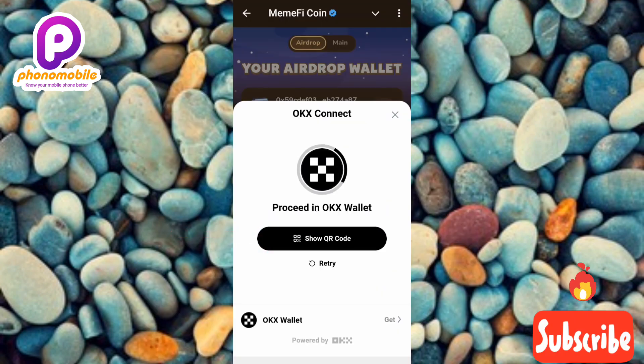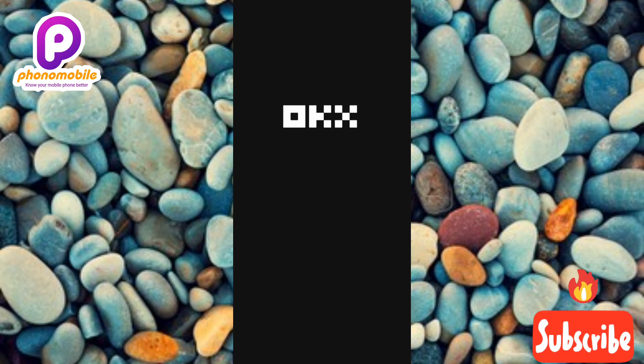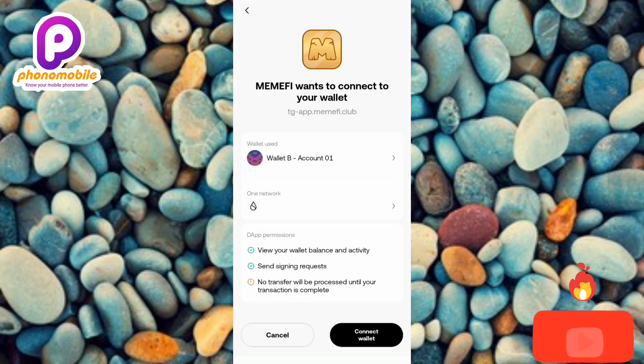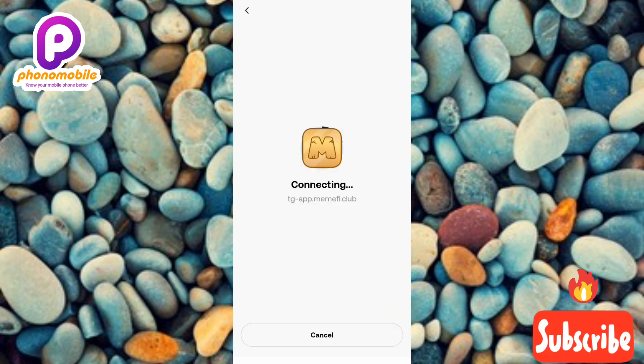I'm going to use the first option, which is the OKX app. Now you can see my OKX app is opening — let's wait a few seconds. You can see what's written: 'Mimify wants to connect to your wallet.' Tap on 'Connect Wallet' at the bottom right corner. Now you can see it's connecting — let's wait a few seconds.